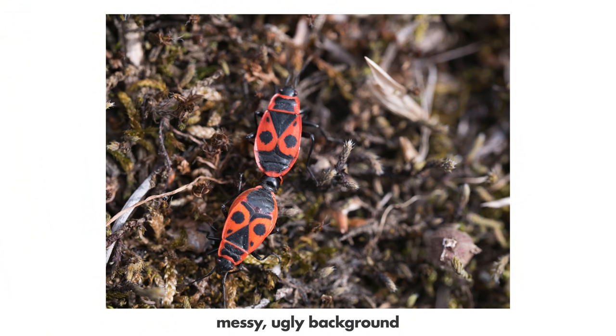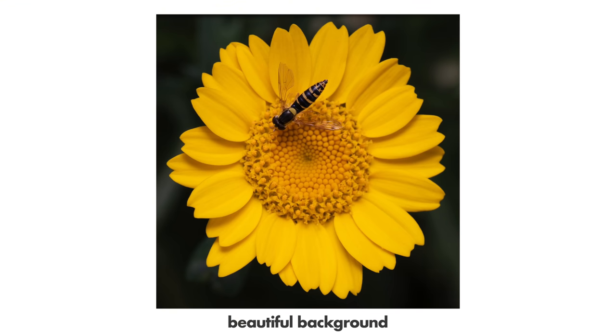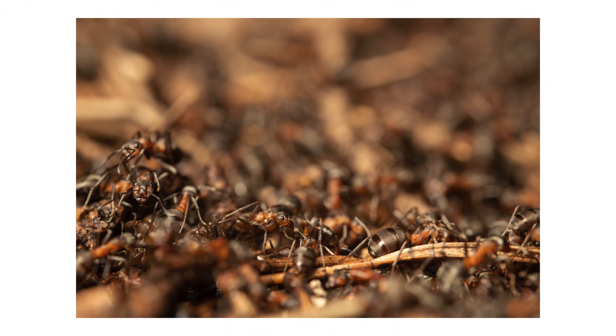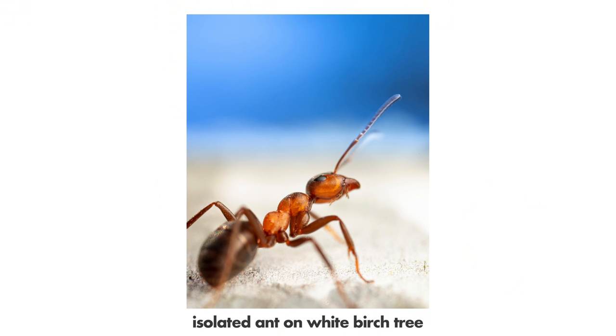Mistake number eight: not minding the surface the insect is sitting on or the background. Always think about this — I don't even approach an insect if it's sitting on an ugly surface or the scene has an ugly background. Shoot insects sitting on beautiful leaves, flowers, or other colorful plain areas. Don't shoot them on sand, for example, or try to shoot ants on their anthill — the background is so messy it's almost impossible to take a good photo. You need the ant isolated, maybe sitting on a leaf or a tree.